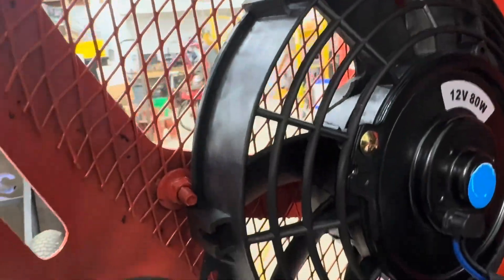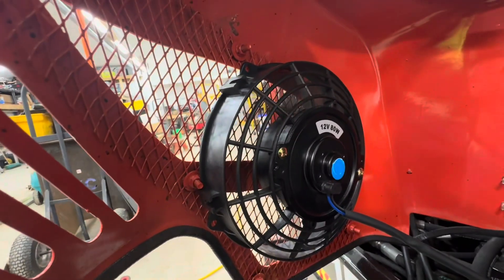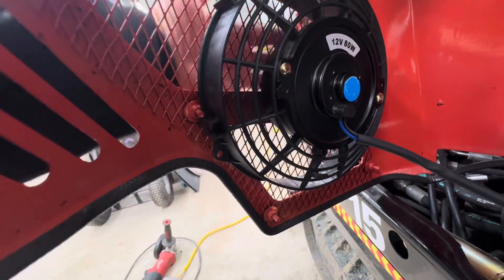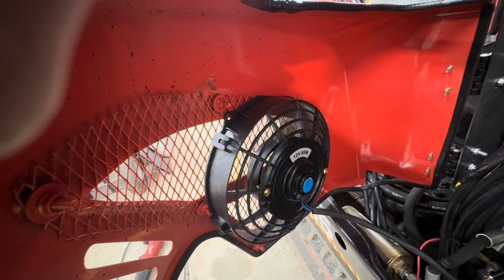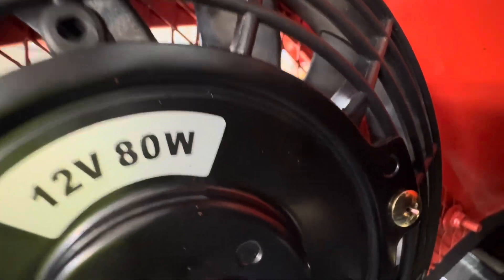Now I just got to bolt her down like that, I think. I'll try it again. Definitely blowing out. As you can see, I dropped it already and broke one of the blades off. So I had to break another blade off over there so it was balanced.